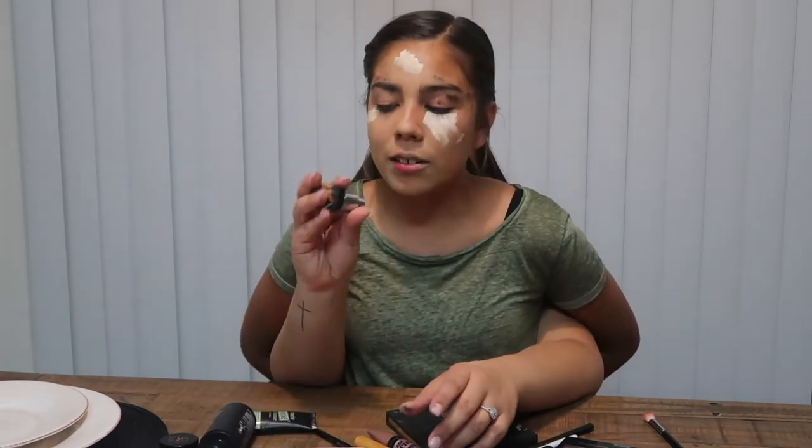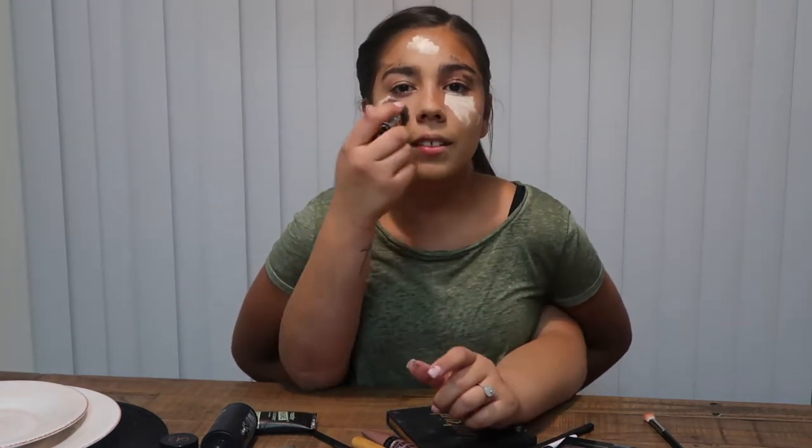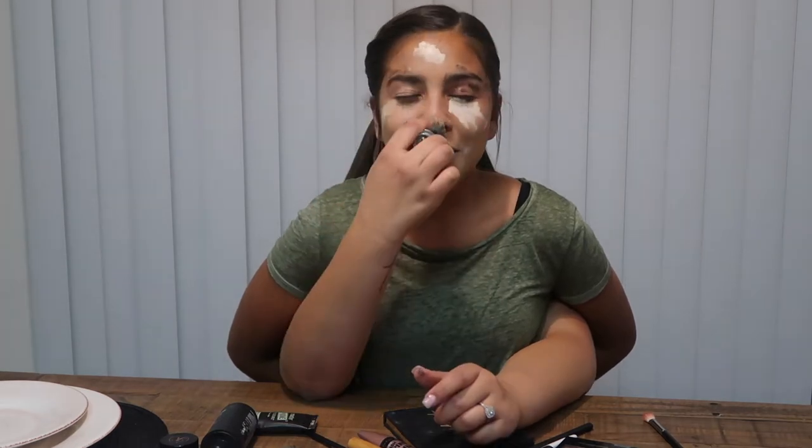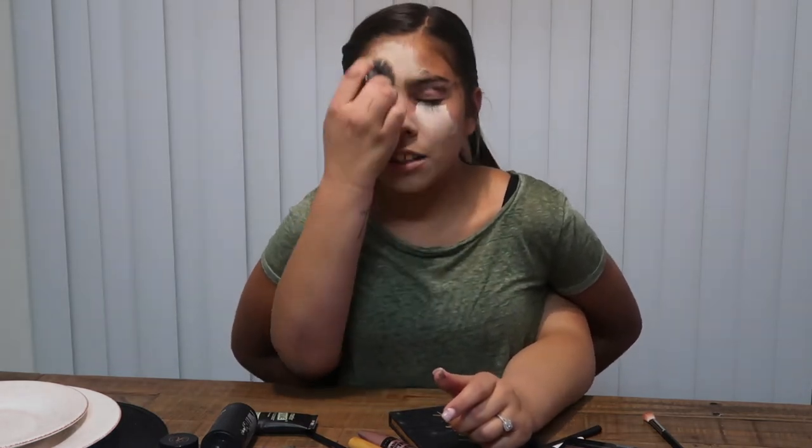I like using just the miniature part of the brush — who needs the rest? I'm blending out the concealer on my face, and I can't forget my forehead. As much as I love looking like flashback Mary, I want to look like a good flashback Mary — not a crusty one.